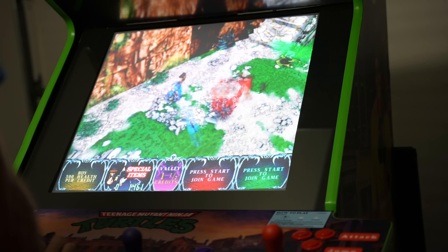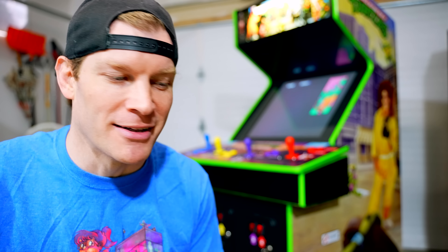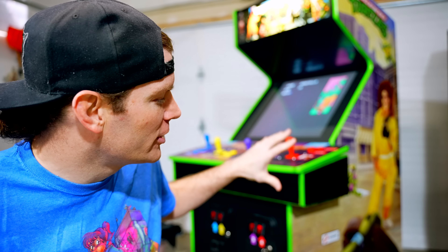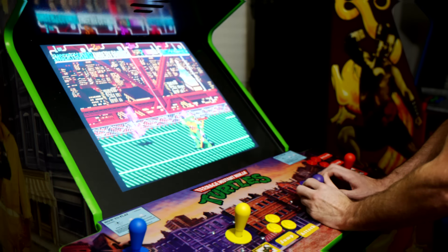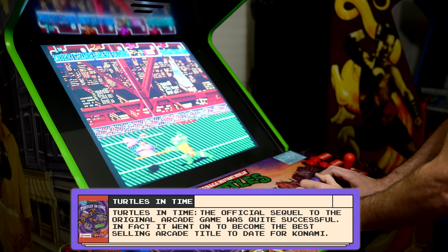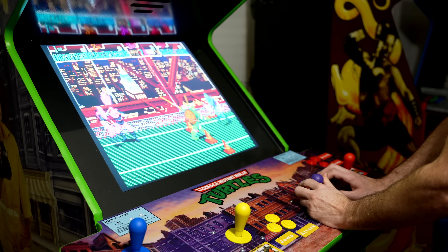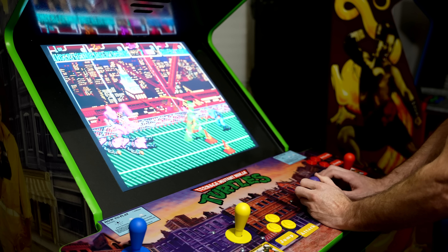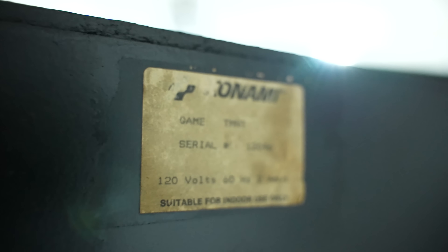Absolutely love it. Childhood dream come true to always own a Ninja Turtles cabinet. This was like my childhood in a nutshell. This and Street Fighter 2 were the two things — I went home after playing in the arcades for an entire afternoon just dreaming about owning my own. So I was absolutely ecstatic to be able to bring this back to life. It was an original Teenage Mutant Ninja Turtles arcade cabinet, so it's great that I was able to bring new life into it.